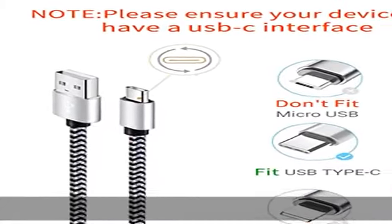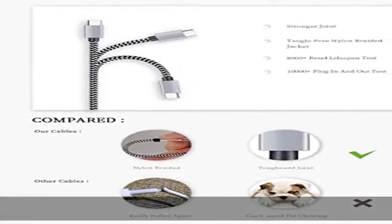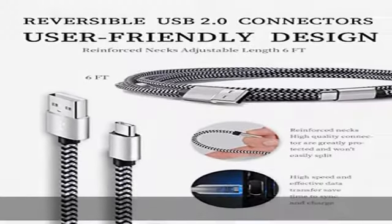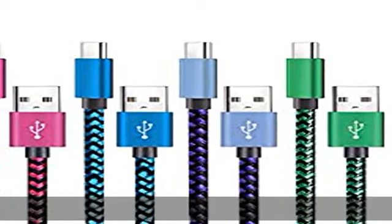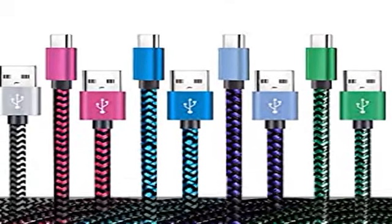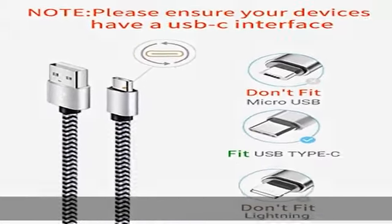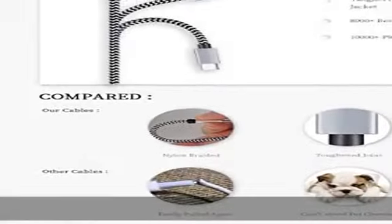Wide compatibility: USB-C port charger for the latest smartphones including Samsung Galaxy S21 Plus, S21 Ultra 5G, S20 Ultra 5G, S20 Plus, S10 Plus, S10e, S9, S9 Plus, S8, Note 20 Ultra 5G, Note 20, Note 10 Plus 5G, and Note 10 Plus.